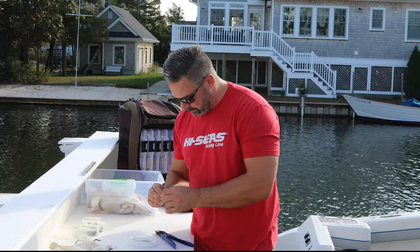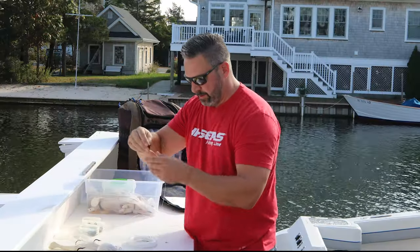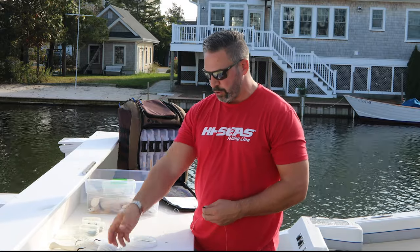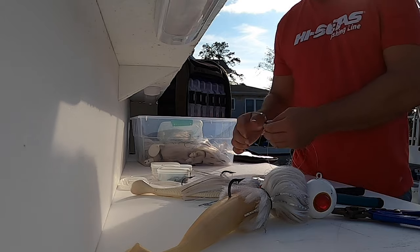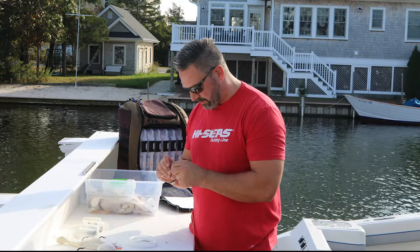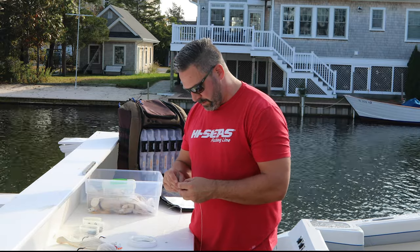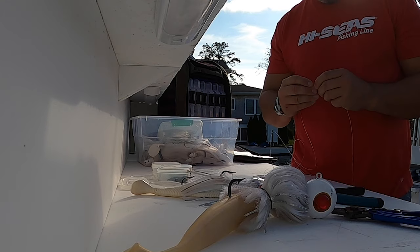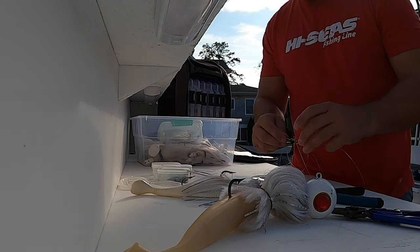So I have my three-way swivel — this is my shorter piece that'll go down to my heavier mojo. Then I'm going to connect my longer piece, which will go to my lighter mojo that will stay higher in the water column. I'm going to take this one the same way and put my AFW 60 to 80 pound crimp on, then cinch it tight.